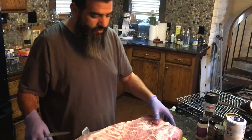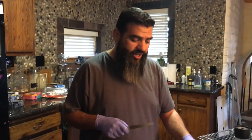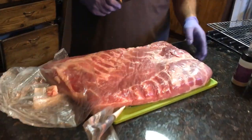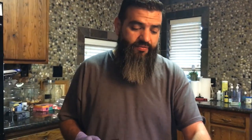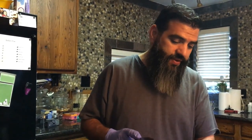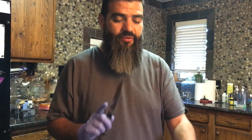We are making pork belly burnt ends. It is a cross between brisket burnt ends, which is a Kansas City staple — amazing if you've ever had them, and if you haven't you should try them — but made with pork belly. So it's basically bacon that hasn't been cured, and yeah it's awesome. It's got tons of fat, a lot of meat, just sounds exciting so we'll see how it goes.